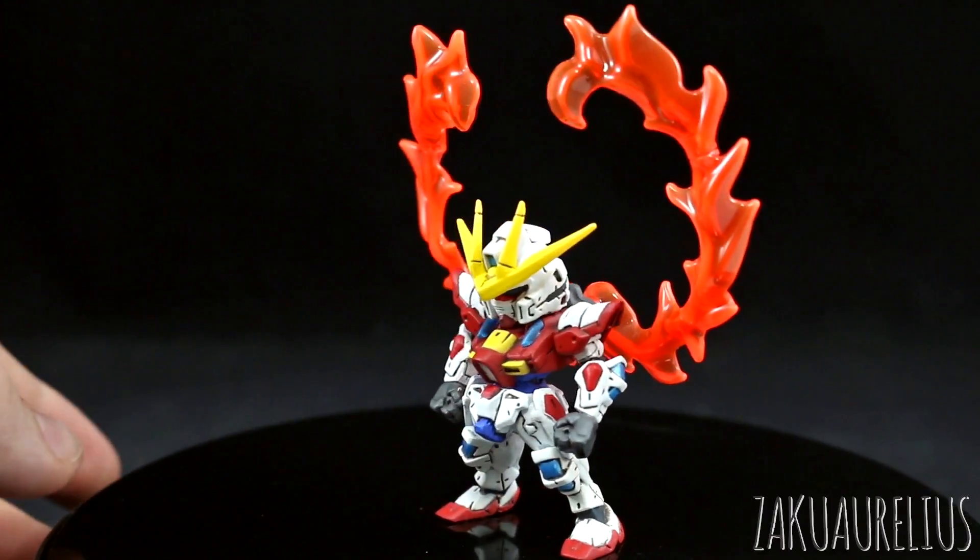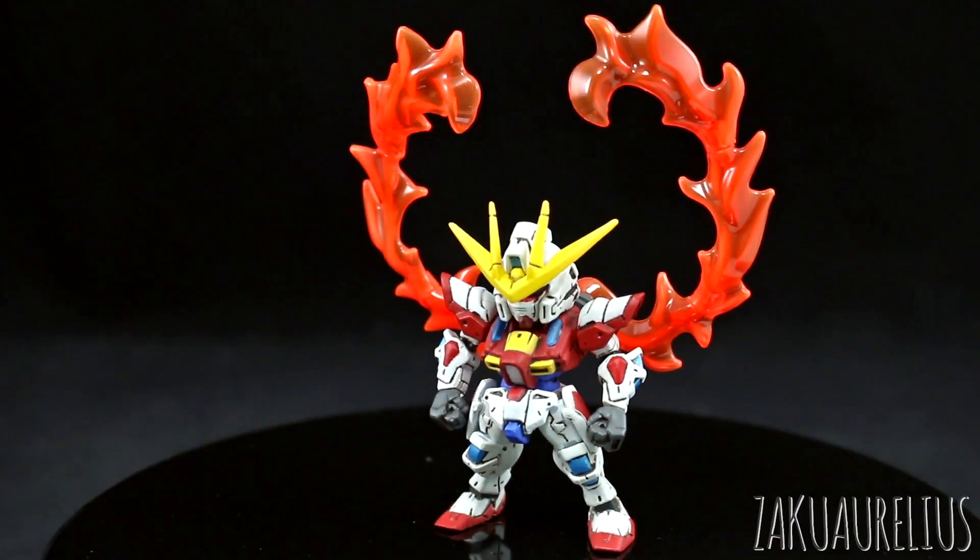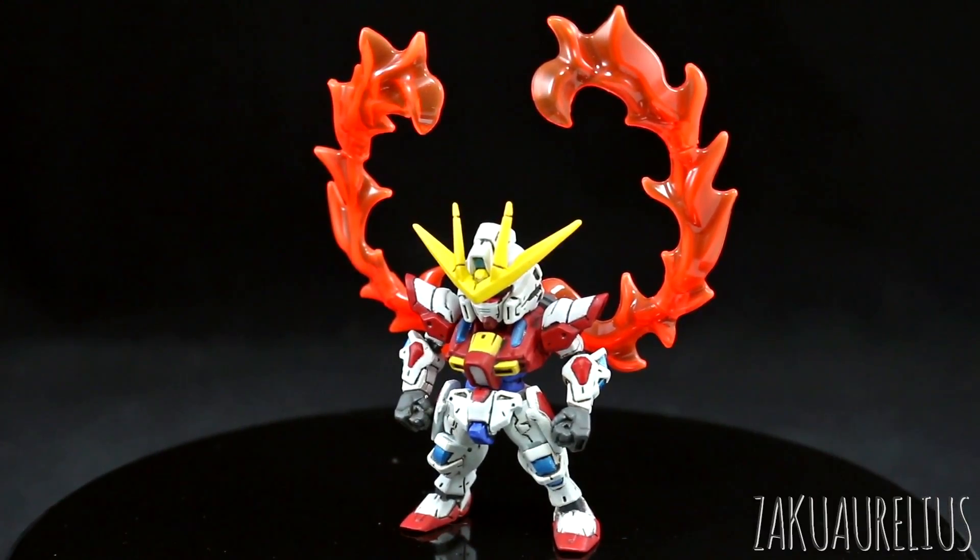A couple things I kind of regret about this: I think the panel lining — it's actually not black, it's just a really dark gray — but it's too dark. I think the panel lining color would have been better if it were a lighter color.